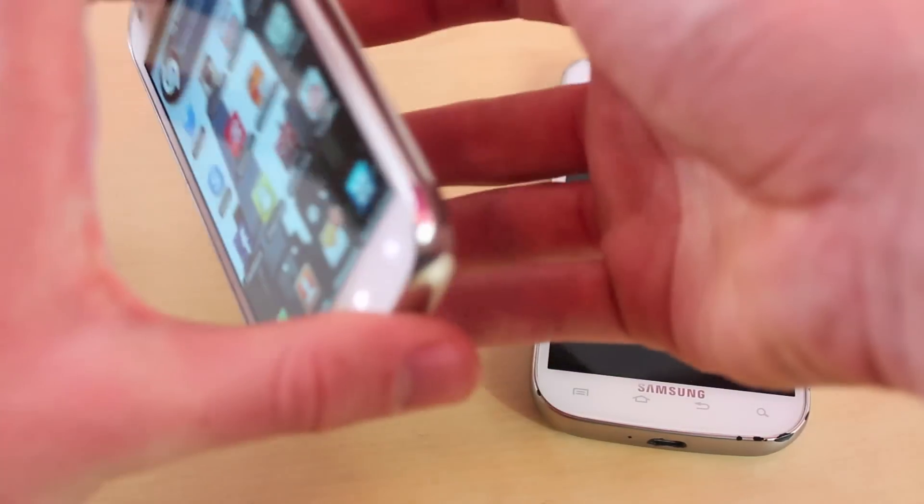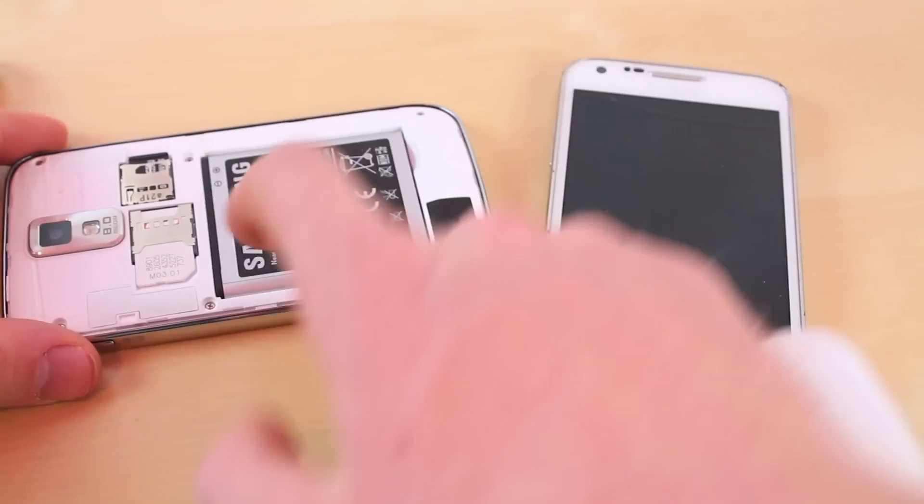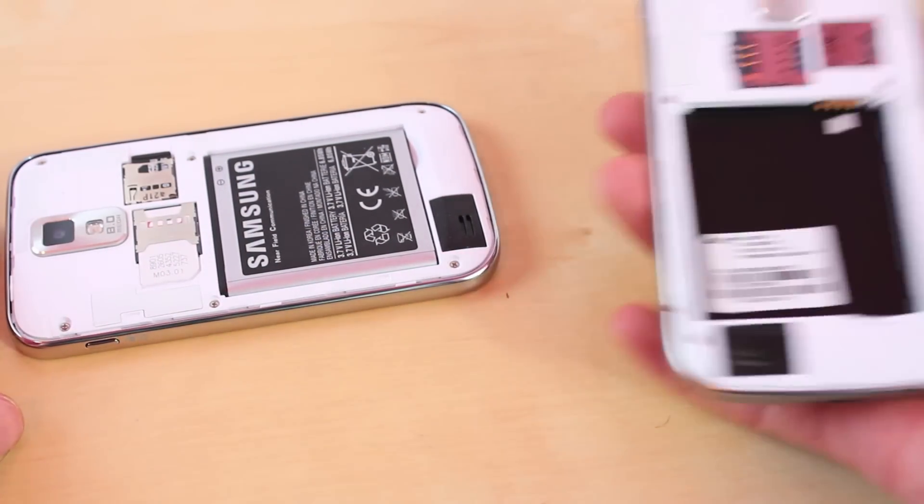Once it's all done copying, you want to power off your phone, turn it upside down, and take out the memory card right here. Take out the memory card and put it in the new phone.